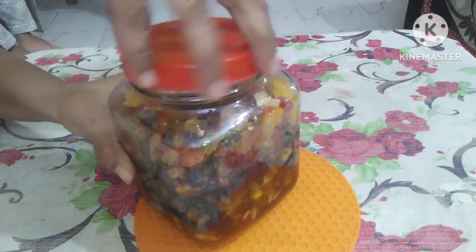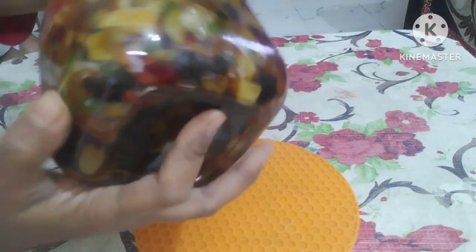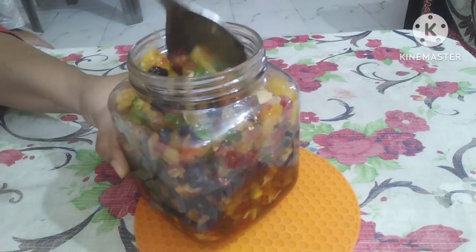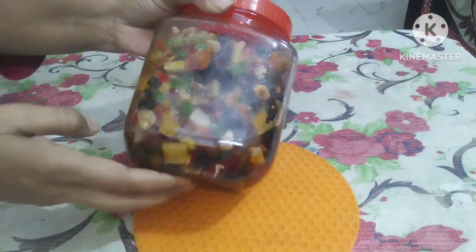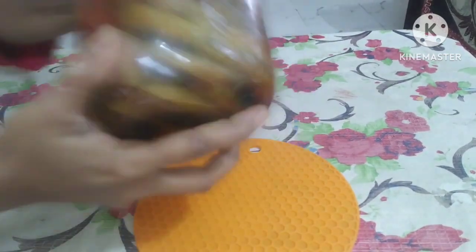You need to soak it for about 10 days before making your Christmas cake. I have soaked the berries — a total of 655 grams. How much you need depends on how many kilos of cake you are making. See you in the next video. Bye!